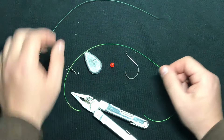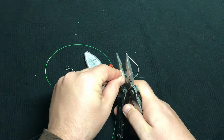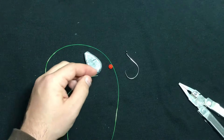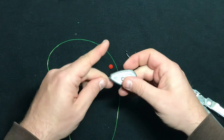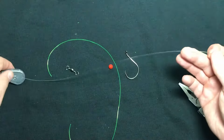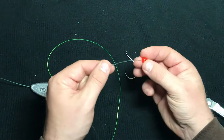So let's get to it. I'm going to clip off a little of this main line here that's kind of crooked, and I'm going to take my no-roll sinker here and thread it over the main line. And now I've got a bead.